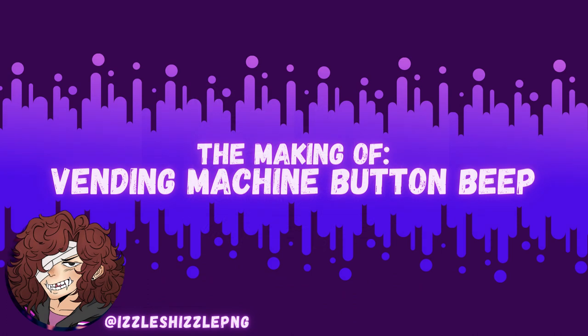Heyo everyone, IzzlShizzl here. Today I'm going to give a quick explanation of how I created the sound effect for the click of a vending machine button.